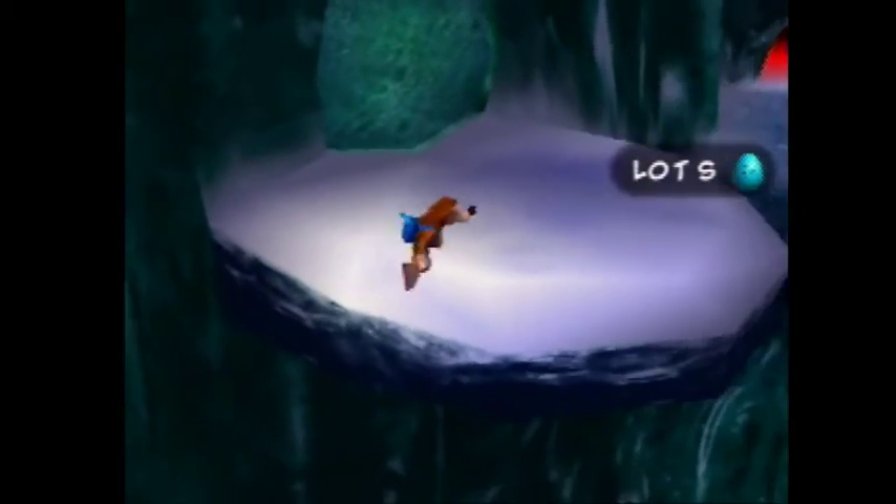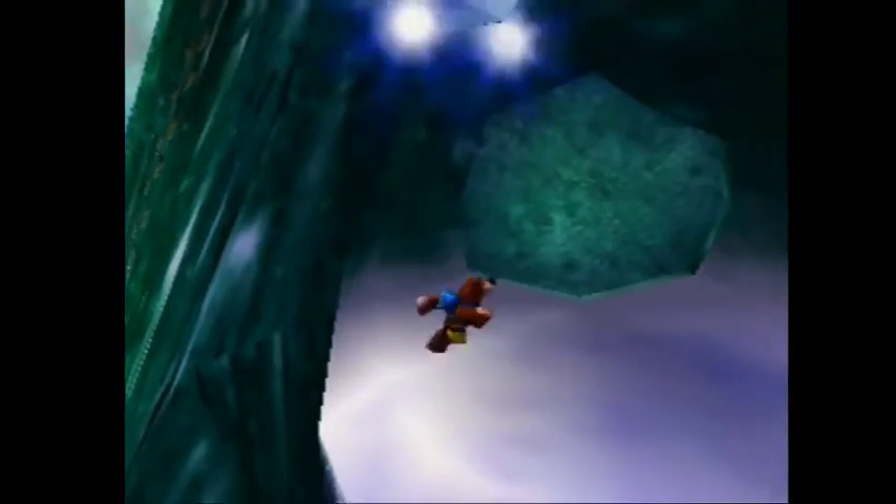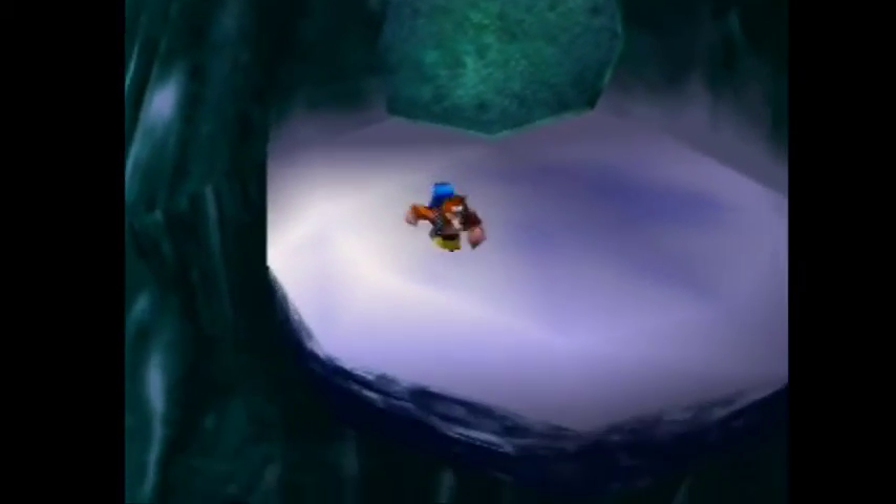What you want to do is — this line right here is what you want to end up shooting through. You want to do a parallel shot through the wall, and it's the same as every other wall shot.